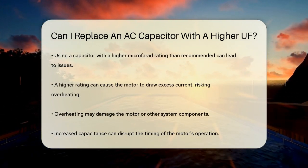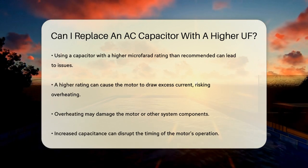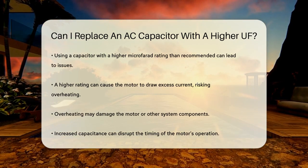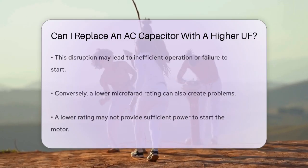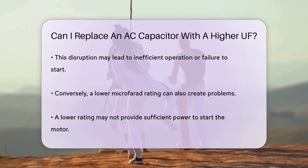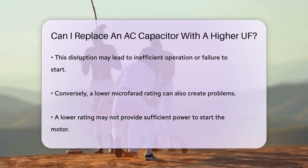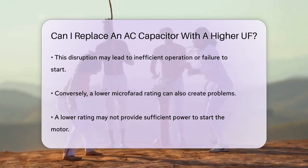Using a capacitor with a higher microfarad rating than specified can lead to several issues. First, a higher microfarad rating can cause the motor to draw more current than it is designed to handle. This excess current can lead to overheating, which may damage the motor or other components in the system. Additionally, the increased capacitance can affect the timing of the motor's operation, potentially causing it to run inefficiently or even fail to start.